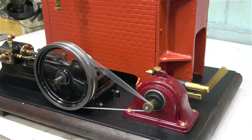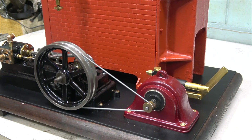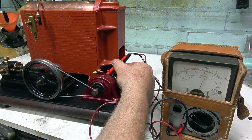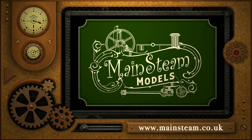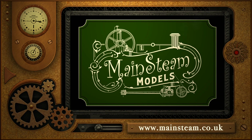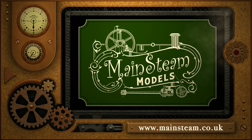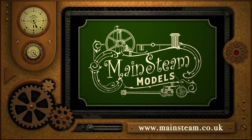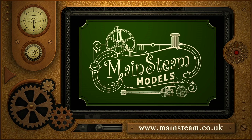I've connected some compressed air and I'm going to test the generator. According to my test meter the generator is giving out just over six volts, which is fine. That's it for this episode — thanks for watching and I hope you found it useful. Please take the time to visit my Mainsteam Models website and click on the section that says 'video playlists' — by doing that you'll find it very easy to find other videos you may like to watch.